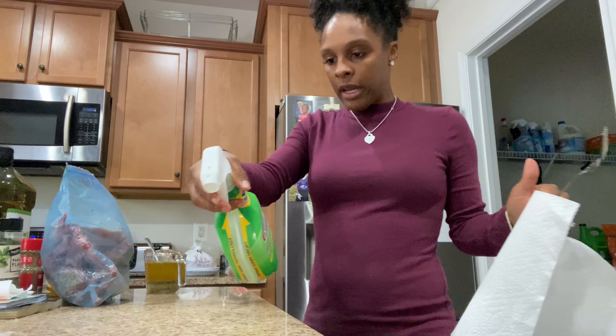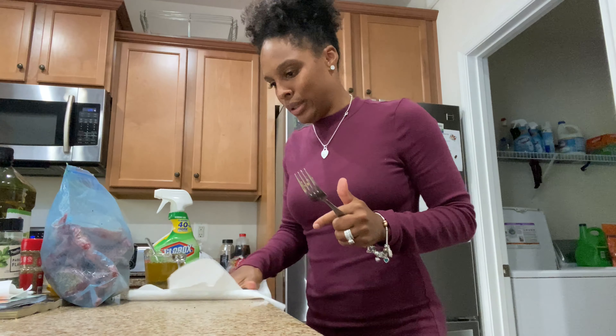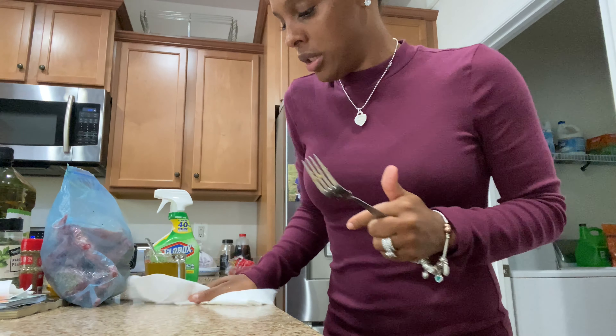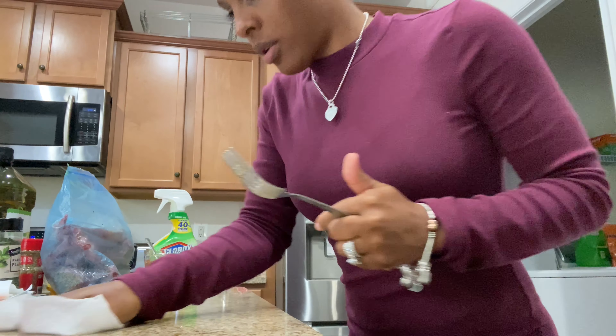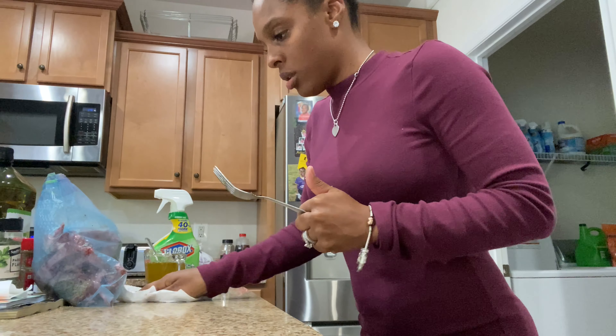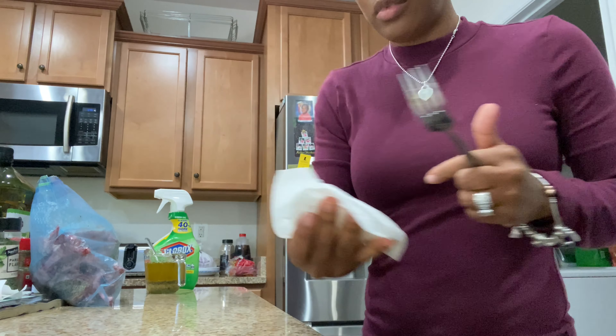All right, I'm back. I'm gonna spray my counter down because I was working — I had raw meat sitting over here. I don't want any cross contamination going on. Wipe that down — don't worry, I'll do a little cleaner when I get off of here.